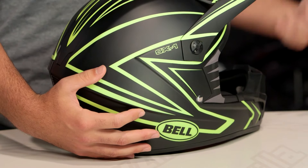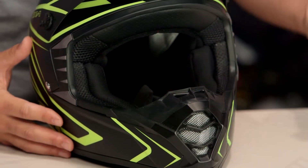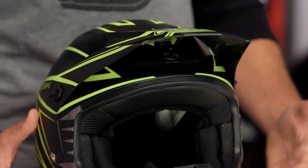For riders out there that are getting into motorcycling for the first time, intermediate oval — what this is going to mean for you — a little bit longer front to back, a little bit narrower on the side of the head, and it's going to work for the majority of riders out there in the American market. If you want to take a step up from the SX-1, that's where you'd be getting into something like the MX-9 from Bell.